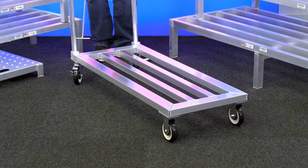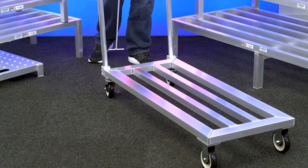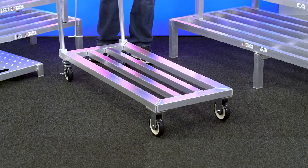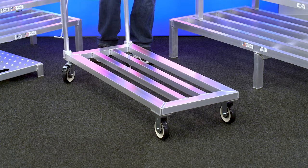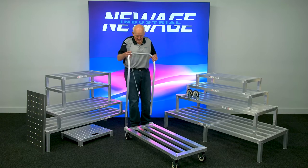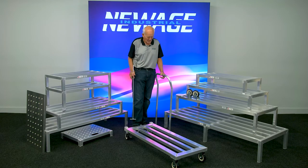This is a mobile dunnage rack, and we use this for heavy-duty loads, as you can see. You can load it up with cases of product. If you're in the meat industry, this is what they'd use for a box of beef, but you can go well beyond that. The other neat thing about this is the handle's removable if you don't want it on there.